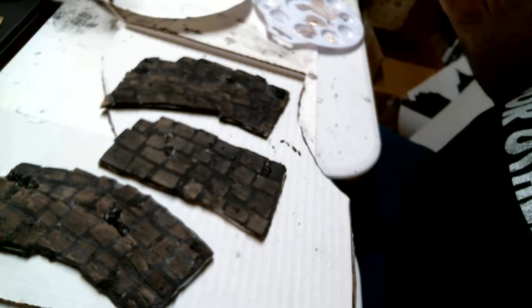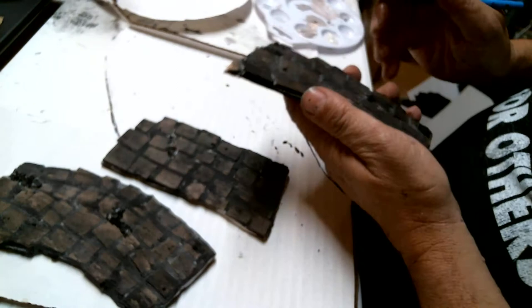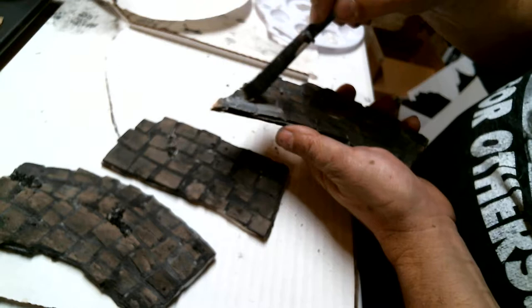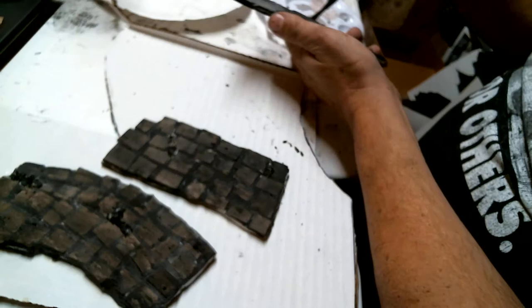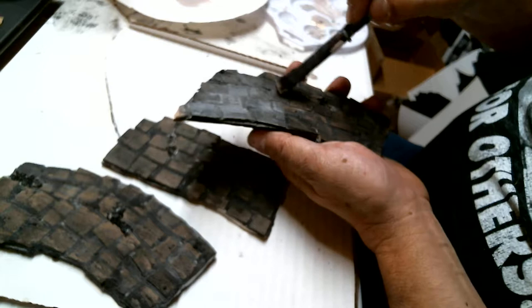I am not the best painter in the world, so I know some of you can really outpaint me. But I'm still learning and I'm going to try this technique. I'm going to try to dry brush the boulder color onto the stones first, just adding the boulder color with a little dry brush.